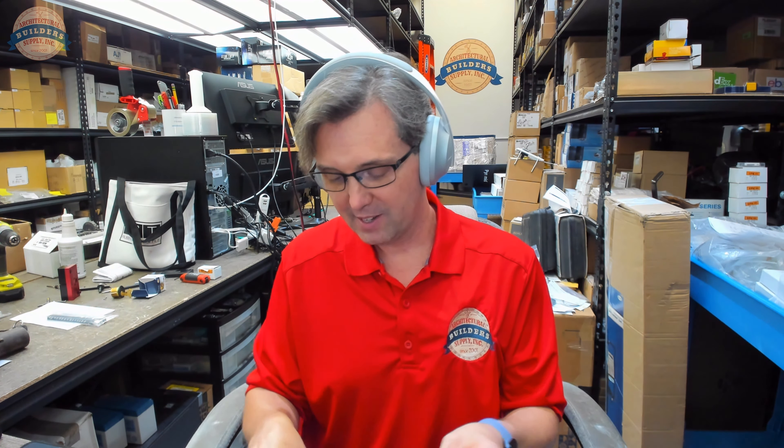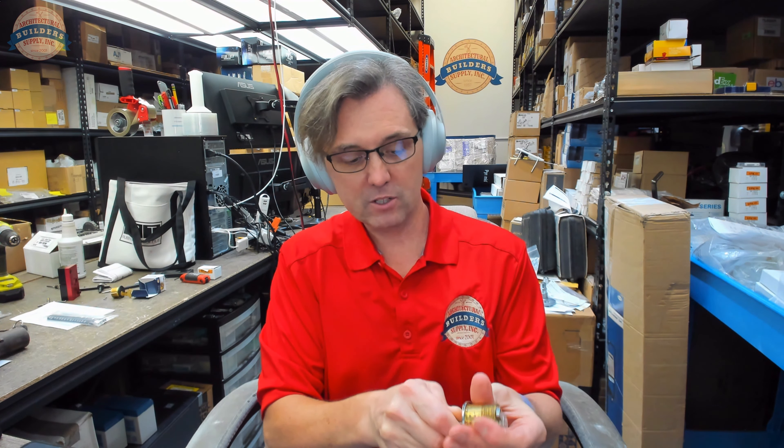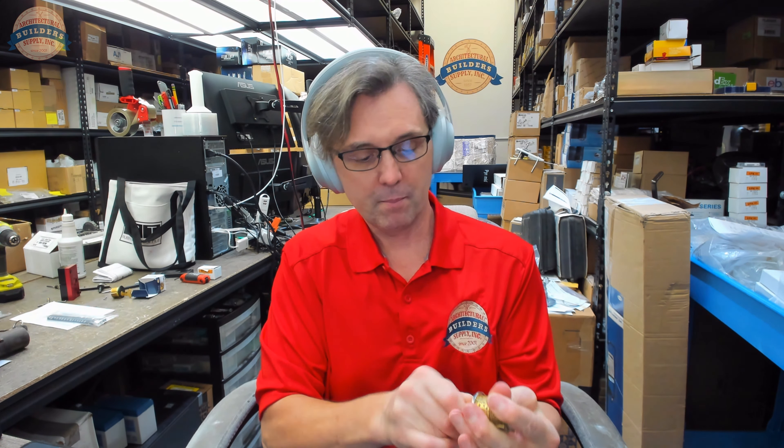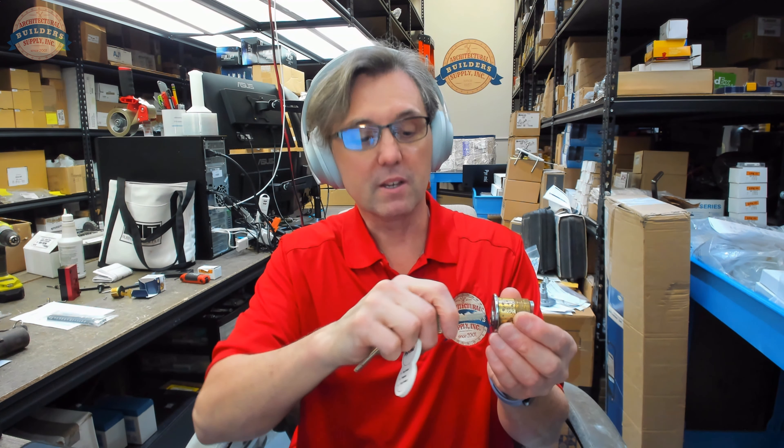We've had people call us and say, 'Hey, these locks are broken.' And looking at the order, I can see it's interchangeable core. The client says, 'I stuck my key in the cylinder, turned it, and next thing I know the whole core came out in my hand.' We then have to talk them through: someone gave you the control key. You need to put that back in the way you found it and go get the other key, because that's the control key. People have received it by mistake.